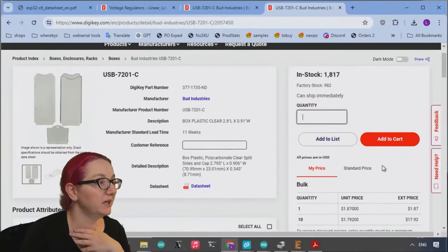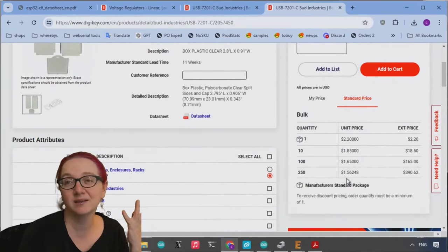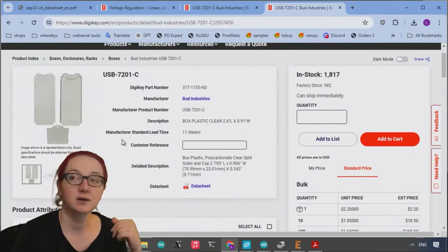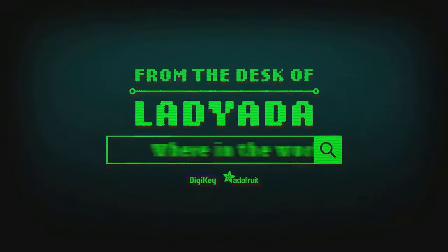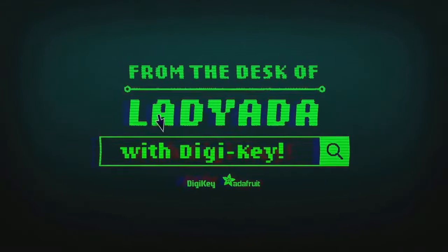So this is it — USB 7201. Price is about $1.50 in quantity. If you're making less than a couple thousand units, this is going to be cheaper than injection molding and it looks beautiful. That's my pick for the Great Search. Where in the world is that part I need? The Great Search with DigiKey.